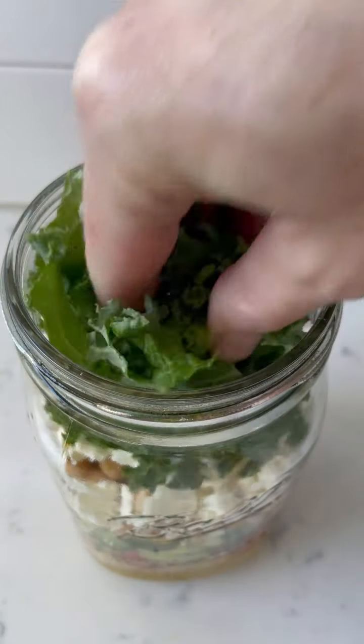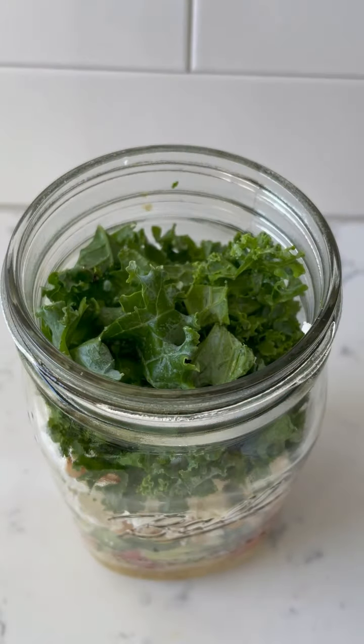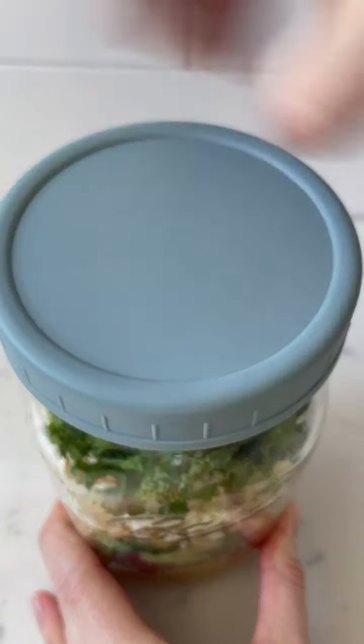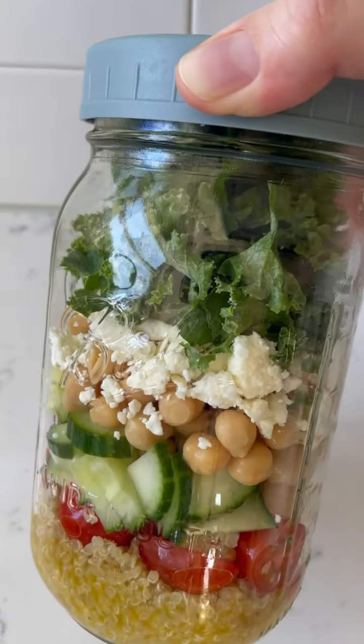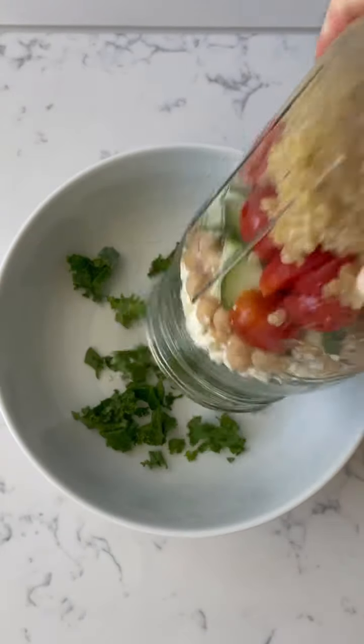Be sure to really pack that kale in there so that you can get as much as you can into your jar for a bigger salad to enjoy later on. Be sure to put a lid on nice and tight. These salads stay fresh in your fridge for three to four days and are best enjoyed chilled.